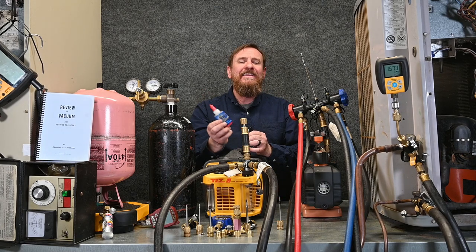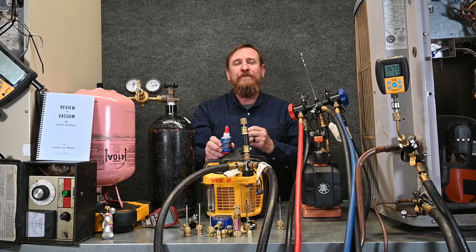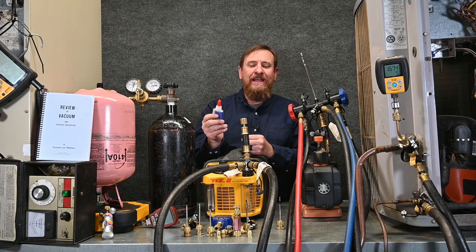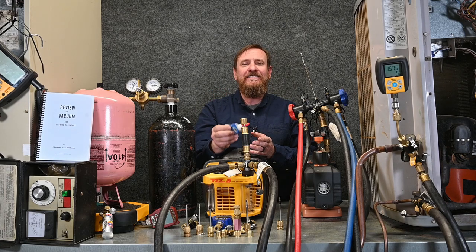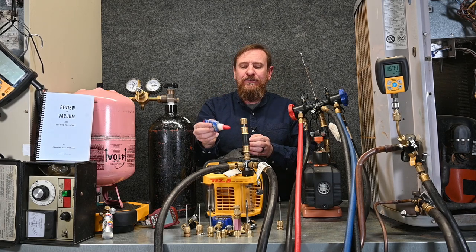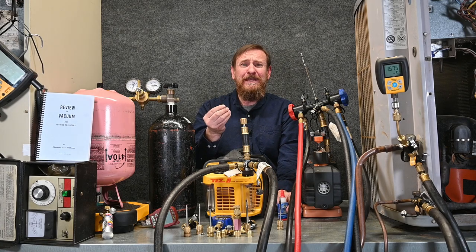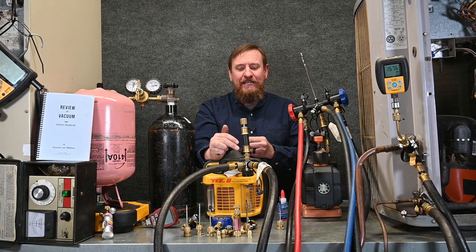A lot of people worry about getting this in the system. Well, there are two kinds — we have the red and the blue. The red is for alkylbenzene and mineral oil, and the blue is for polyester oil. It's made of refrigerant oil and really it should never get inside. It goes in all your connections where they seal together. It's nice and thick, it does make a mess, so you should have something to clean your fingers off, but it makes a great seal.